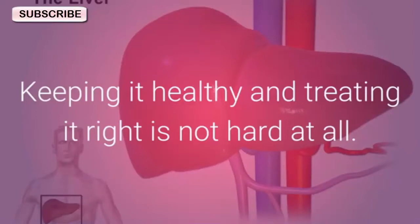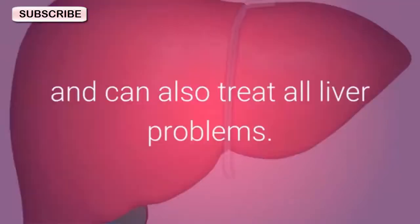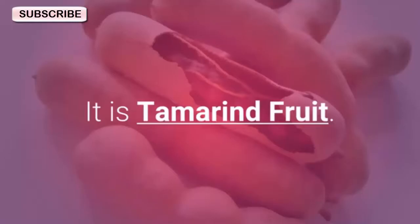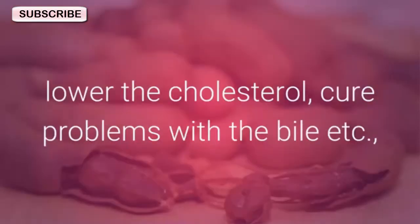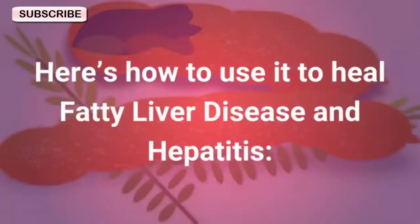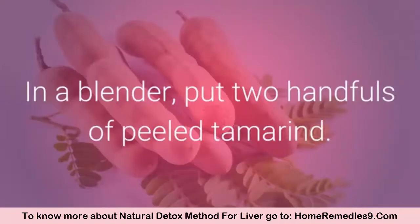There is a magic fruit that can eliminate fat in the liver and can also treat all liver problems — it is tamarind fruit. Tamarind fruit will improve your digestion, detox your body, lower the cholesterol, and cure problems with the bile. Here's how to use it to heal fatty liver disease and hepatitis.